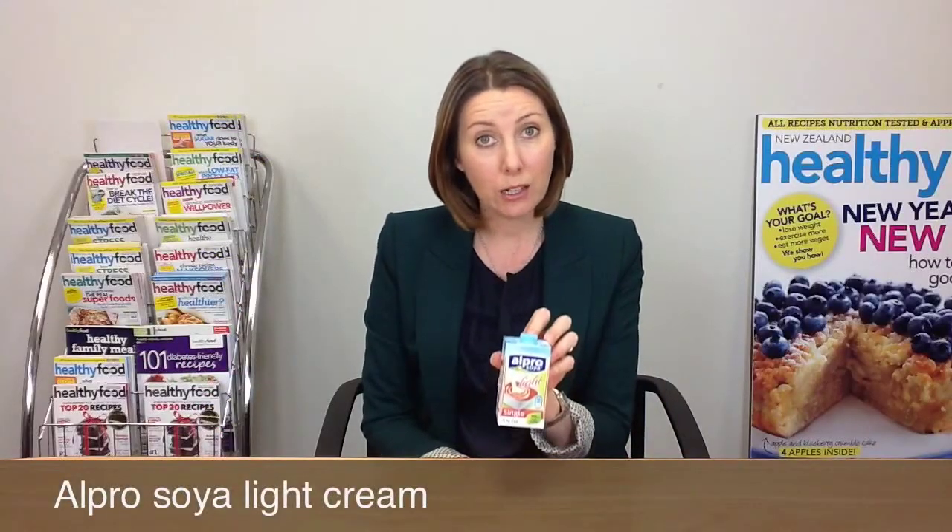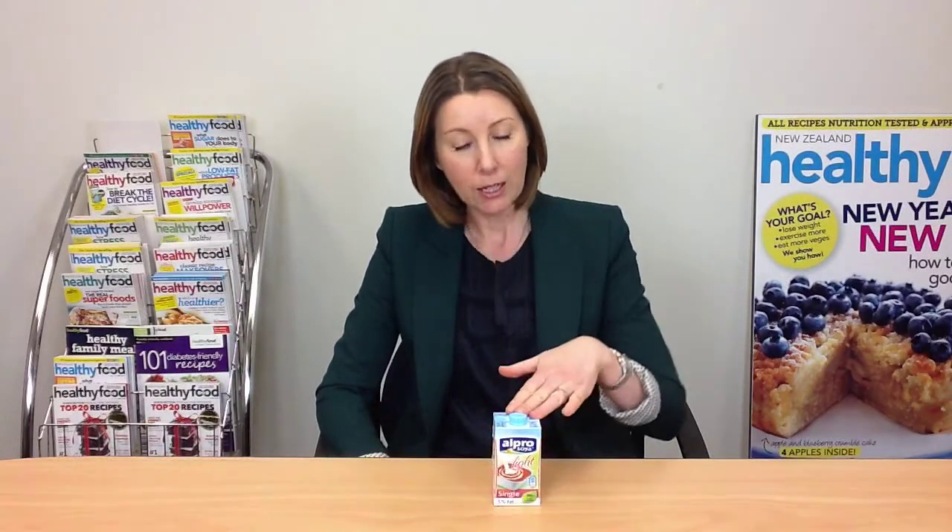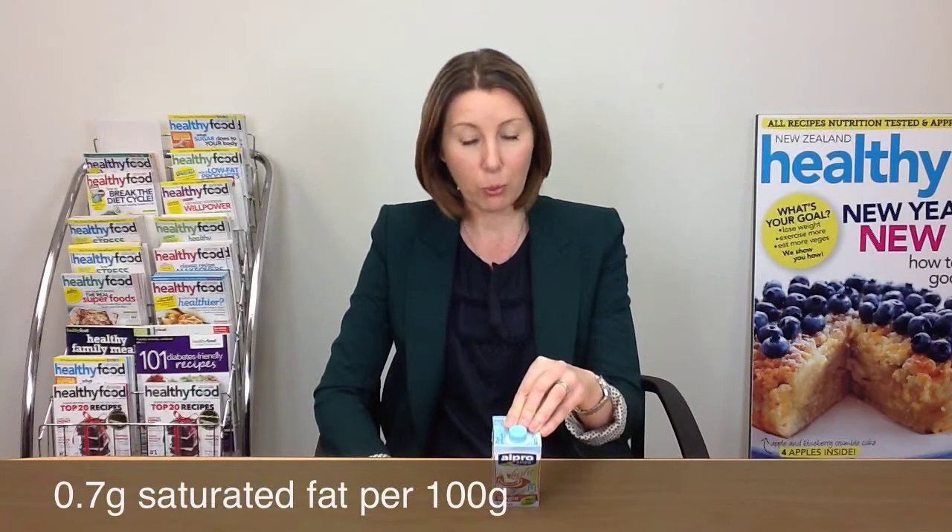Our first product for this week is this Elpro Soy Cream, the light version. This is a cream for people who can't have dairy — it's a non-dairy cream product. Being light, it's actually really good in terms of what we look at in cream, which is mainly saturated fat. There's only 0.7 grams of saturated fat per 100 grams and 298 kilojoules, which is a lot less than you'd get with a dairy cream, and it's obviously good for people who cannot have dairy.